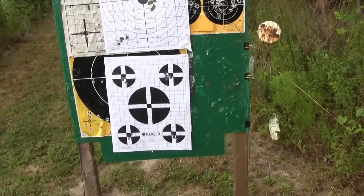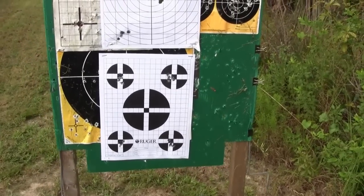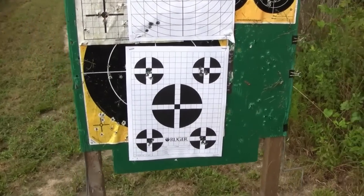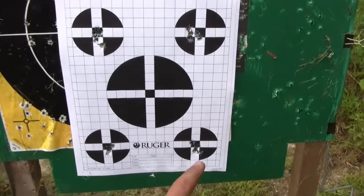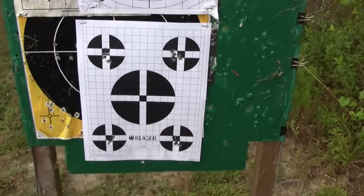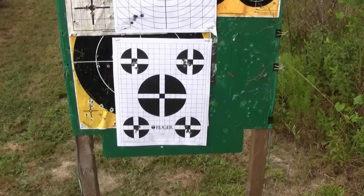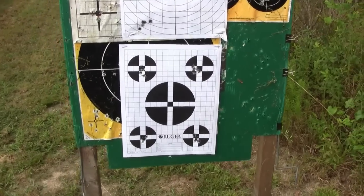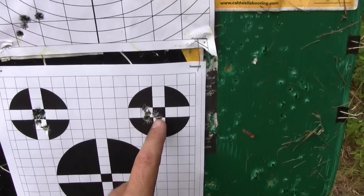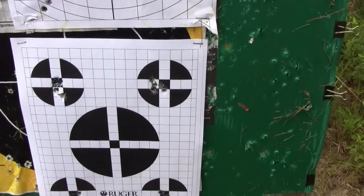Clearly the rifle is capable with 120-grain A-Max of being better than one MOA — there's no doubt about that. Once I sit down to do the full review I'll tally up the groups. I think I was getting a little bit of vertical dispersion based on how much pressure I was putting forward on the bipod. I can actually see my heartbeat through the scope with it set at 25 power.